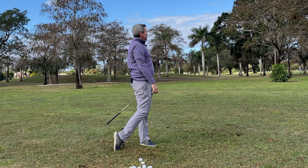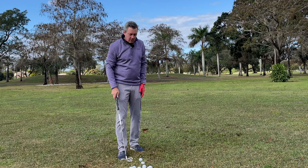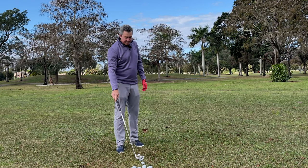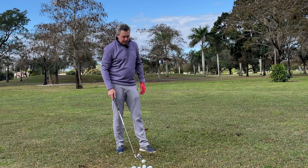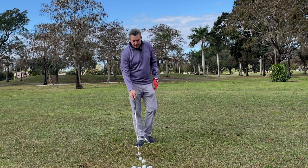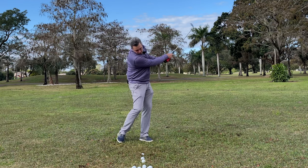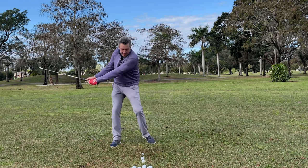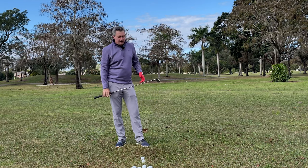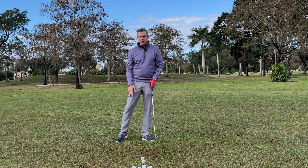I would start out like this — just cut the grass, back and through. The ball went dead straight, which is always a good sign. Starting with one ball — sometimes if you're on a range with mats you can do two or three balls.